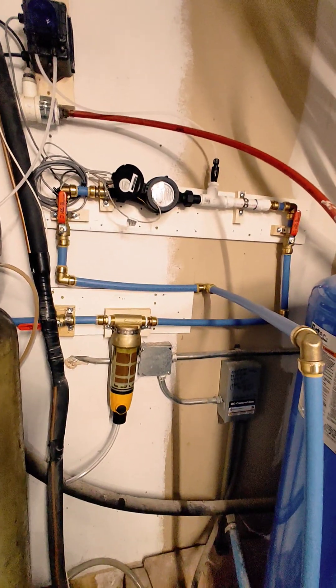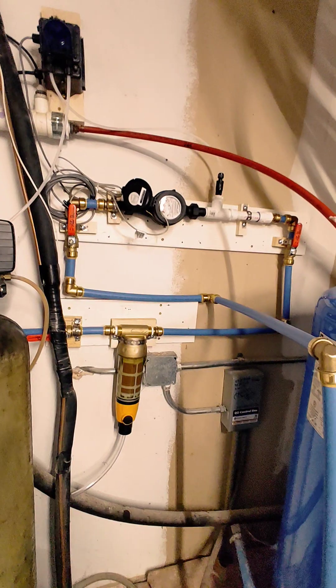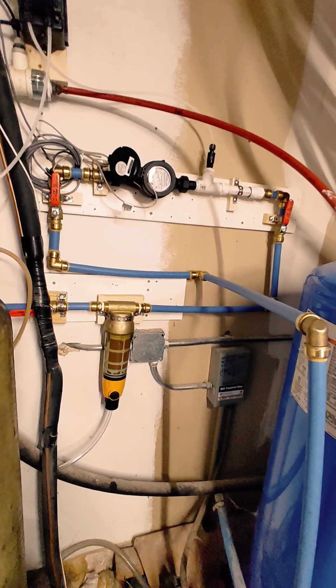Hey YouTube, I'm just advancing the body of knowledge on hydrogen peroxide water systems.